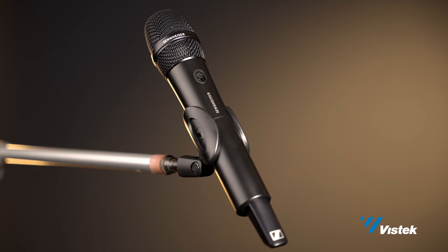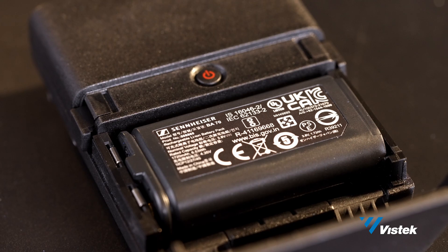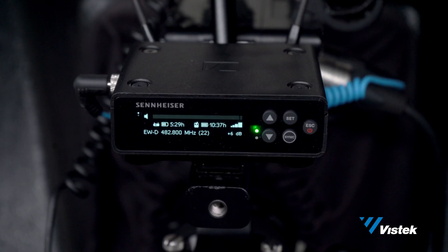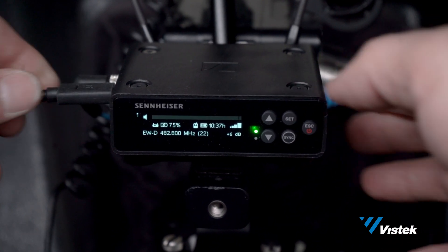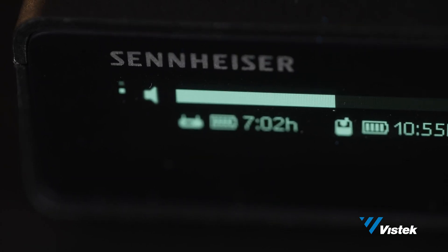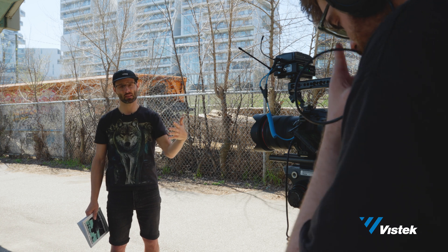The belt pack and hand mic are pretty straightforward. Both have a mute and sync button, and they are both built pretty solidly. The receiver, belt pack, transmitter, and the hand mic can all be powered by one BA-70 lithium-ion rechargeable battery or two AA batteries. USB-C can also charge the BA-70 when it's inside the receiver. The option of using USB-C is great because you can pretty much power the receiver indefinitely, and it can incorporate with other external power sources such as V-mount batteries. The BA-70 gives a very respectable 7 hours of battery life to the receiver and 12 hours of battery life to the transmitter.